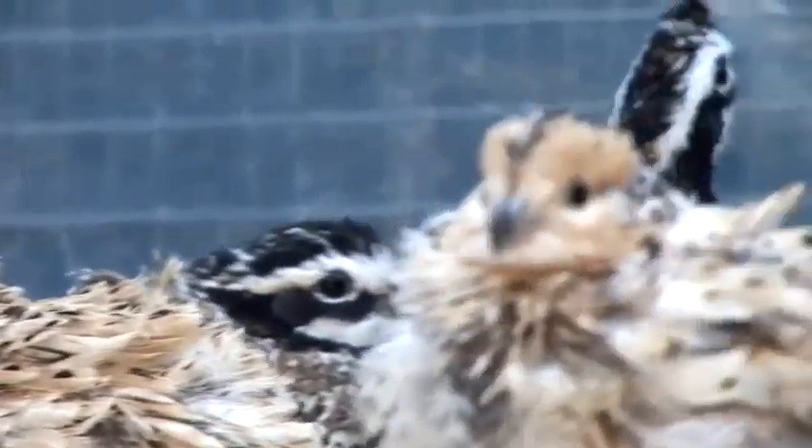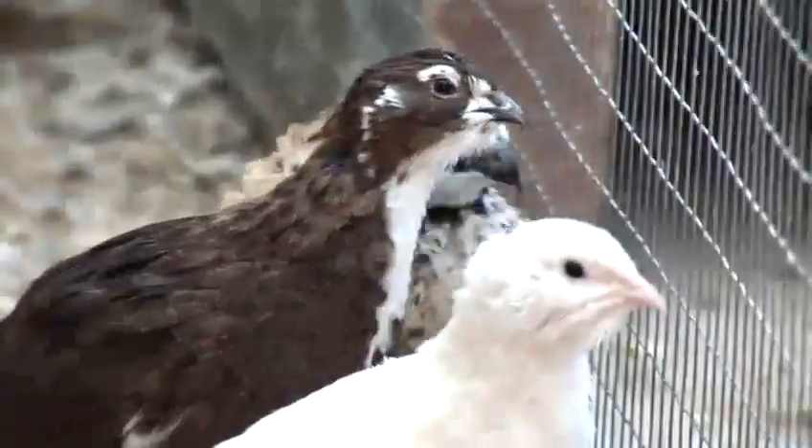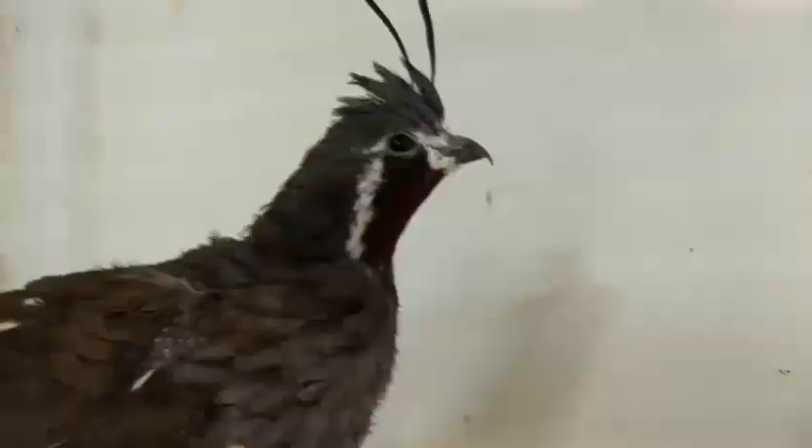Hello, I am Nino Castellano from wellingquail.com and today I'm going to talk to you about quails. How to build a quail pen or aviary?